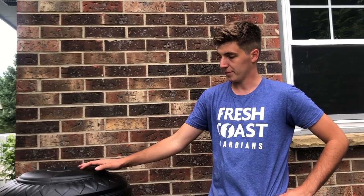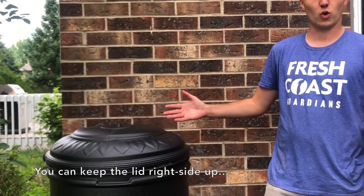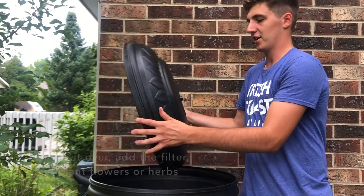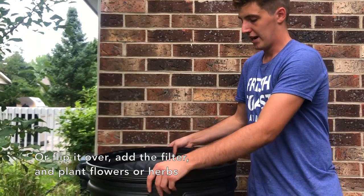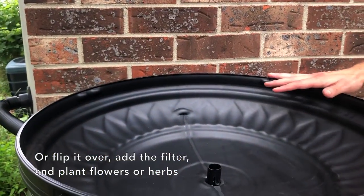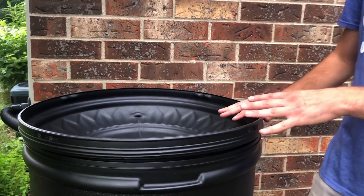Once your rain barrel is all set up, put the lid on. There are two options: one is a normal design — you can see there's a little sunflower that looks pretty nice. The other option is to flip it upside down and put in the filter piece, which acts like a planter. You can fill it with shallow-rooted flowers and herbs, or even just a potted plant.